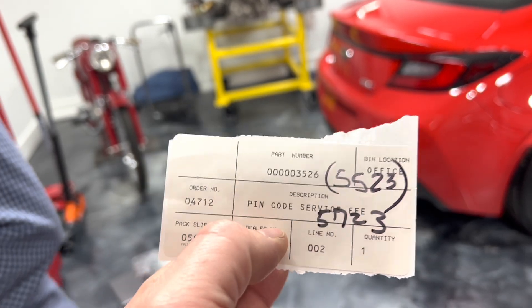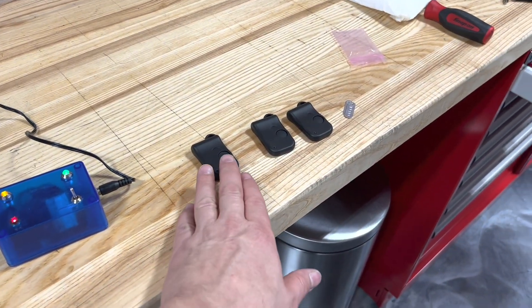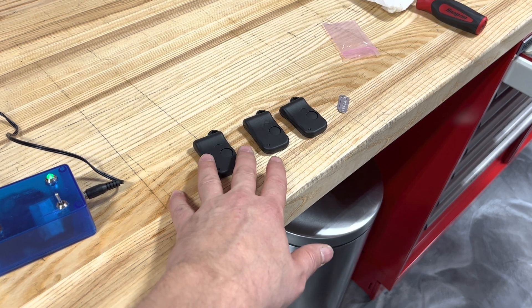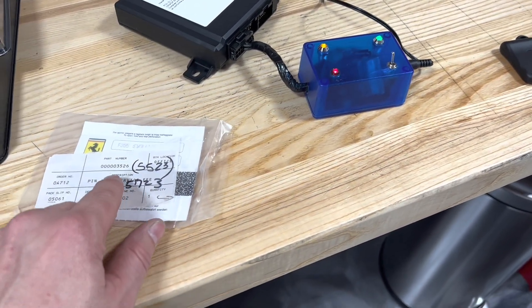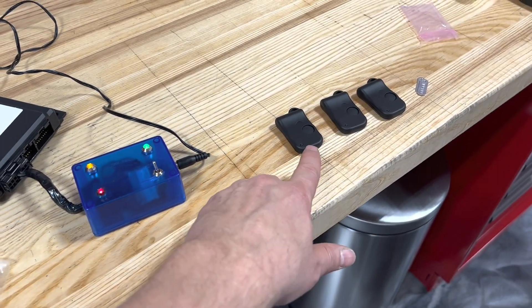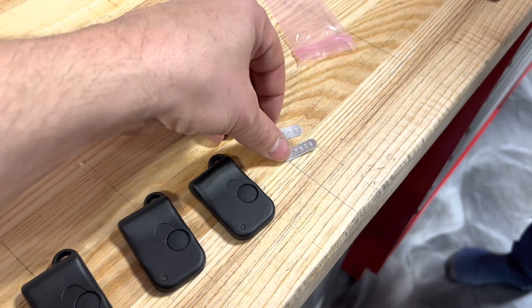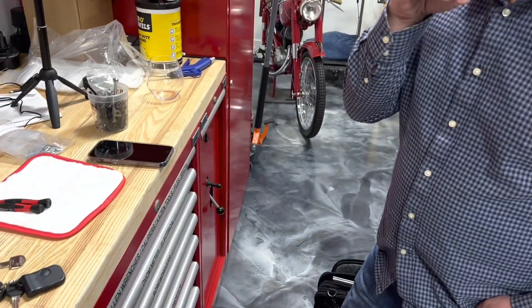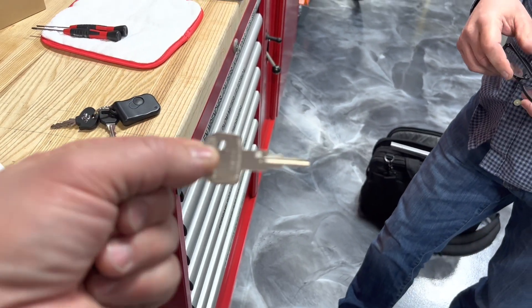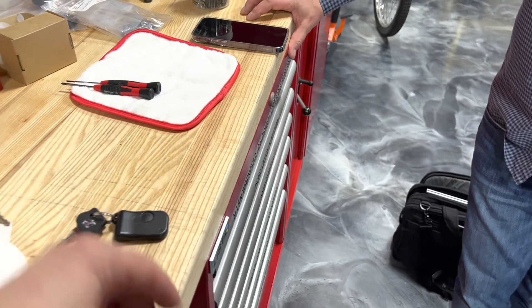Now we're going to put the new PIN in - it's now recorded with the car and the new fobs. With Mark's rig we've taught the three fobs - 10-year-old but brand new - the new PIN. The old PIN is no longer good but all three fobs are now working for the immobilizer. Mark also does this really cool thing where he can cut keys and make little key tags - he made those for me since I didn't have them. I've got an extra fob I'll give to him as a spare.